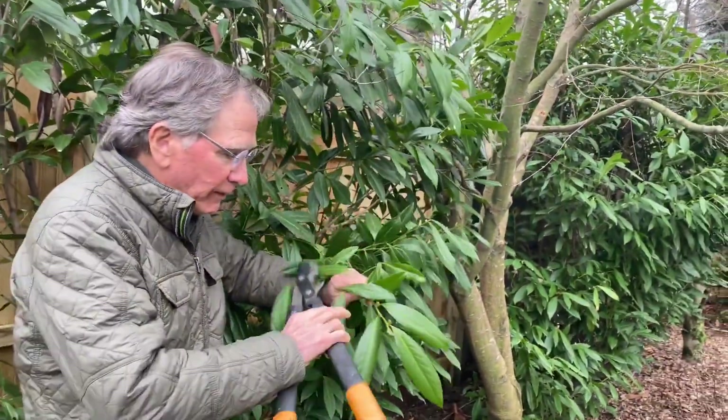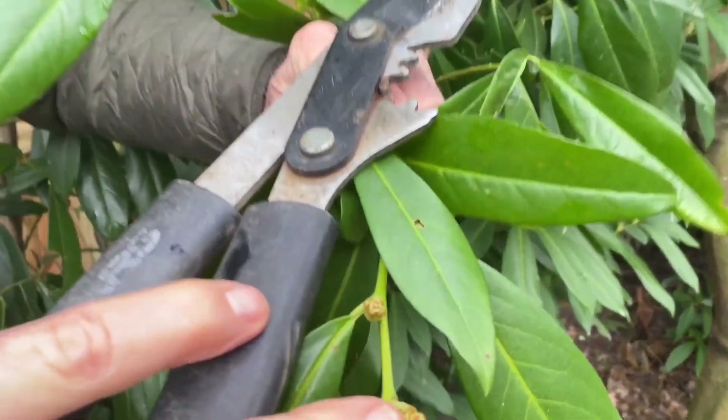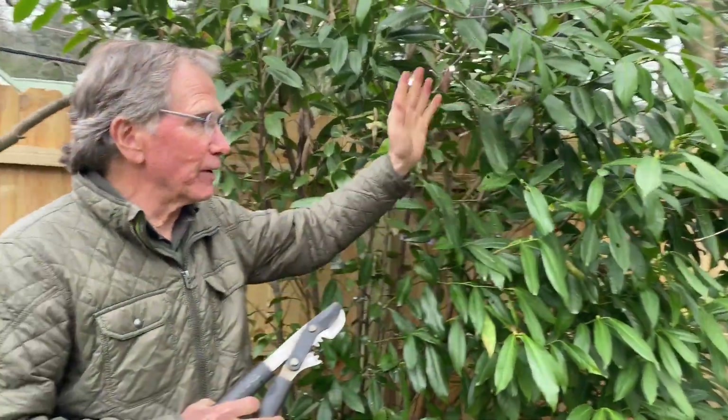These are already beginning to bud out — new growth is coming out — and you want to prune before the plant leaves out. It just makes for a much better and healthier plant, and it looks better too.